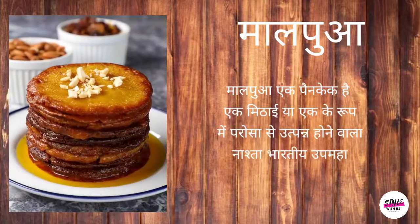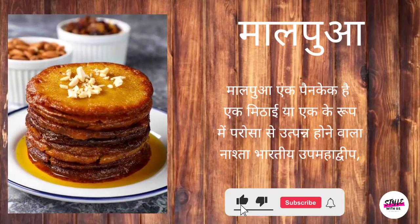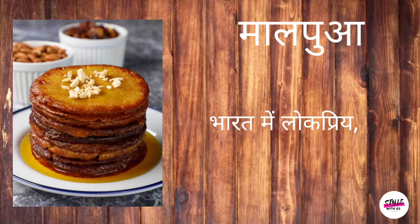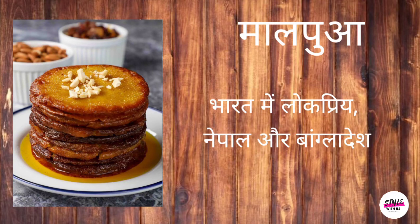हमारे घर में कोई भी होली मलपुआ के बिना पूरी नहीं होती। कुरे-कुरे किनारे वाले थले हुए पैनकेक और चीनी की चाशनी में नरम — ये विशेष अवसरों के लिए एक वो ही मिठाई है। चलिए अब रेसिपी देखते हैं।